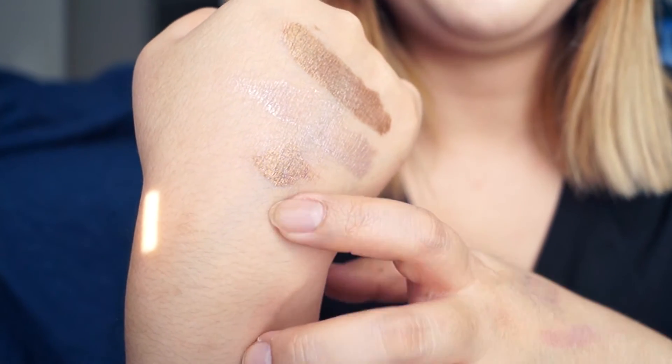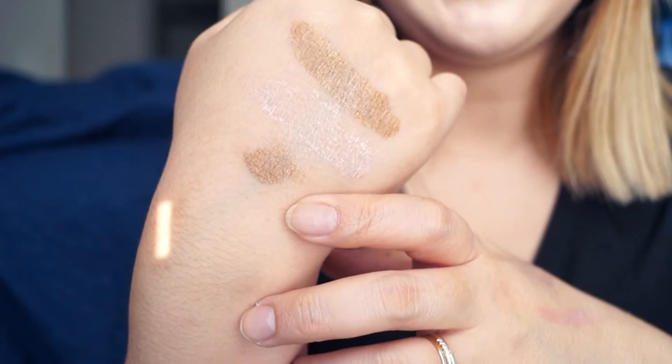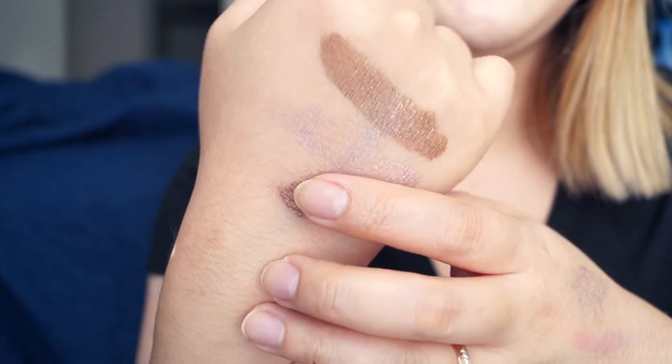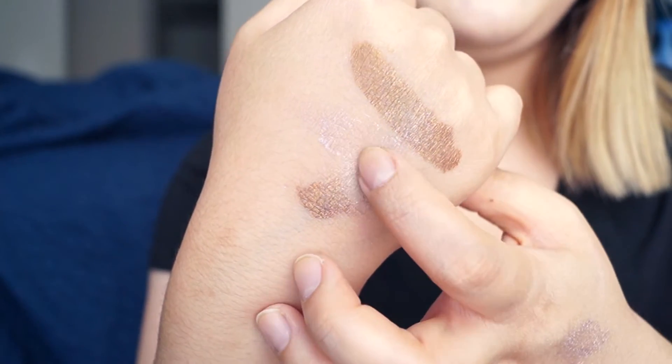I'm thinking this is really good as a base, or maybe you stick an eyeliner brush into it and use it as a color eyeliner. But you can see even on the Beige Luster how patchy it is — not a good product.